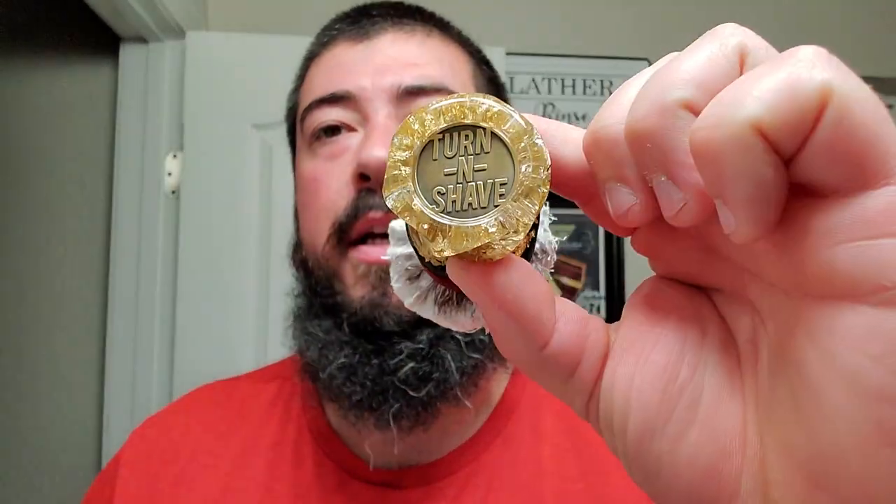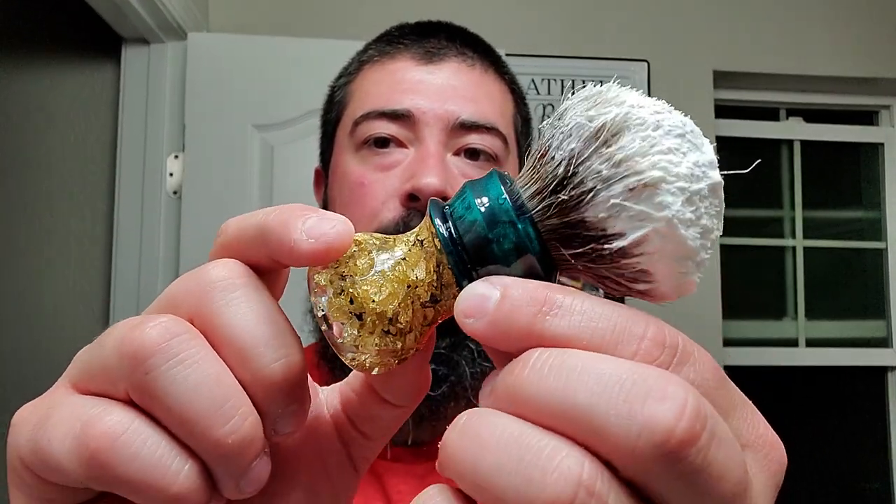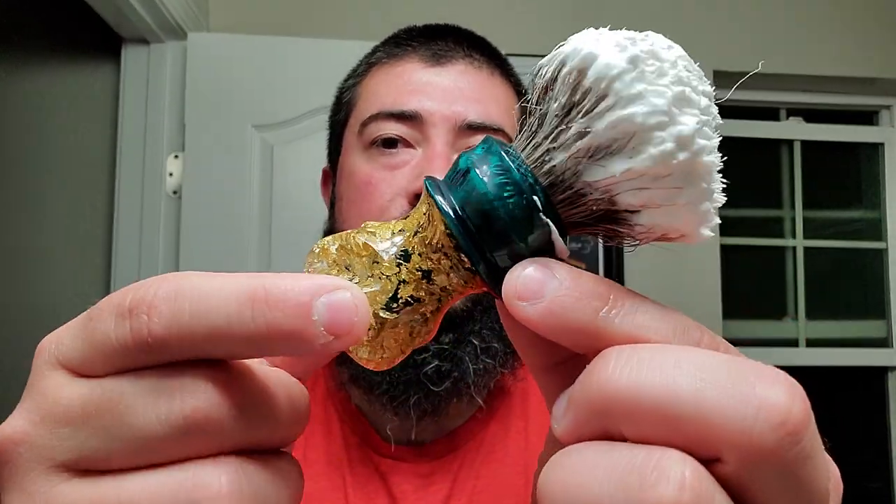I think where I picked it up it was like $33 before tax, but it did say sale on the tag, so who knows. It's starting to paste up. I guess I should have showed you — I'm using my Turn and Shave custom here.